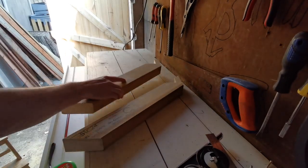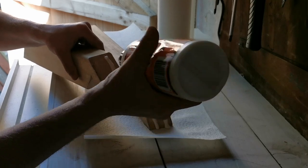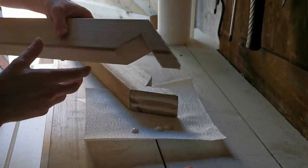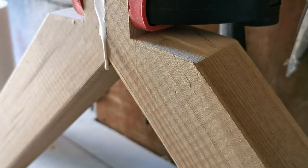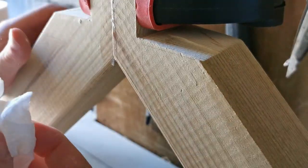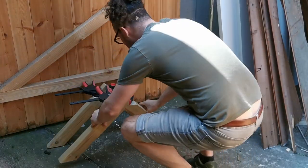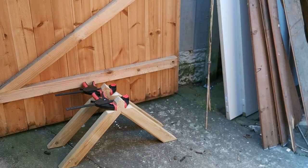We're going to repeat that process and make four legs — these are going to be the base of our bench. Take two of the feet and glue them together using wood glue and a clamp. It's worth having a bit of tissue down because it can get quite messy. Once you're happy with the join, stand it up and wipe away all the excess glue. Repeat that process again making our second set of legs. You might need to leave these drying overnight but in the meantime we're going to work on the bench.